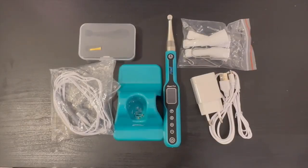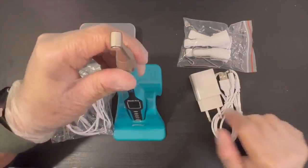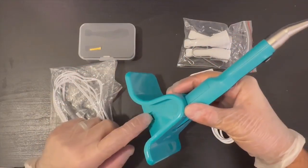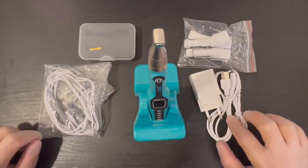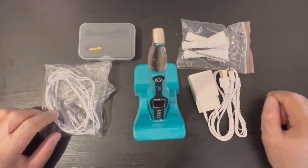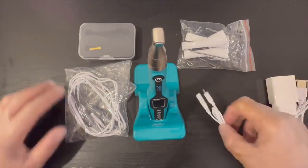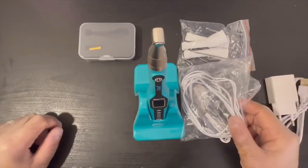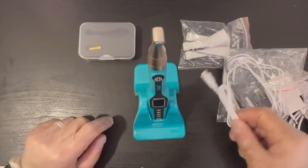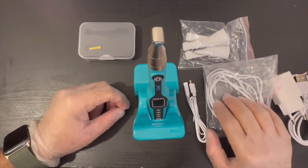This is what's inside the box. We can see here the endomotor, the stand, and also the charging stand for the endomotor. Here we have the charging cable, the charger itself, and covers for the contra angle and the apex locator cables. We have two cables — one to use the endomotor as a separate apex locator, and one for use as an integrated apex locator.